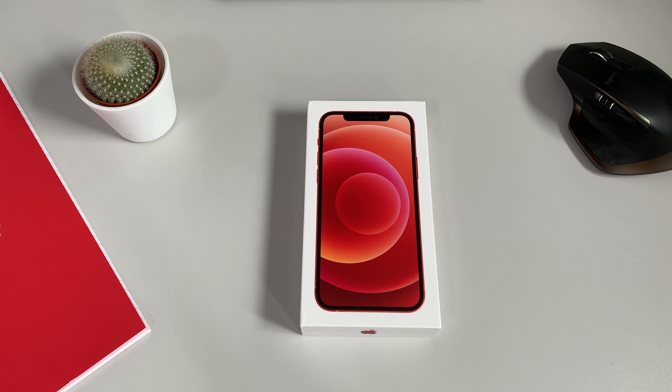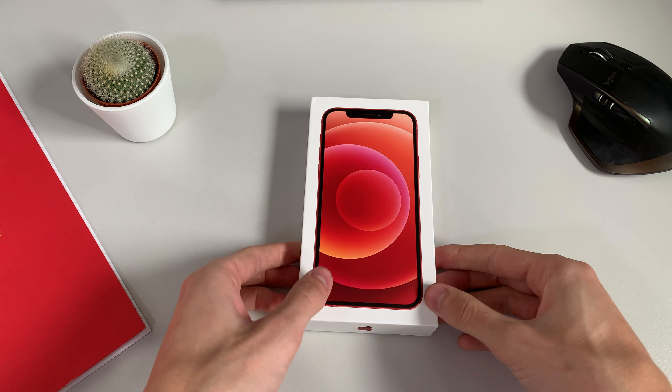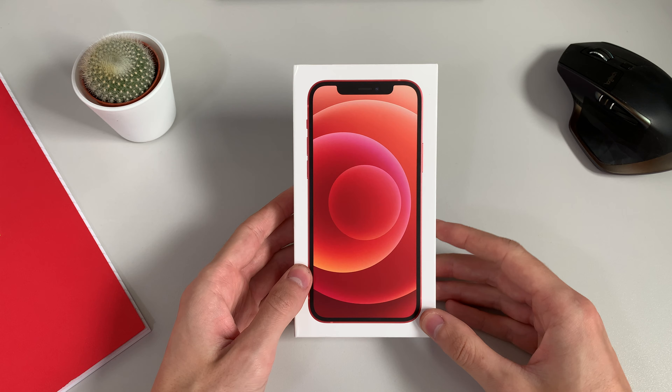Hey guys, Jack here. Welcome back to the channel. Hope you're all doing well. Today is a very exciting day — it is iPhone 12 launch day and I have my hands on the iPhone 12 in product red. We're going to go ahead and do a simple unboxing and first look at the phone.